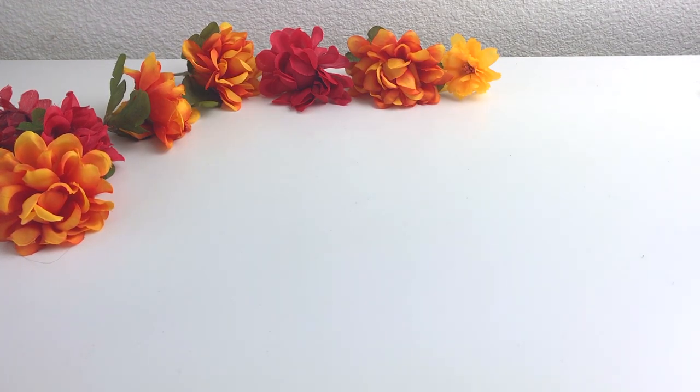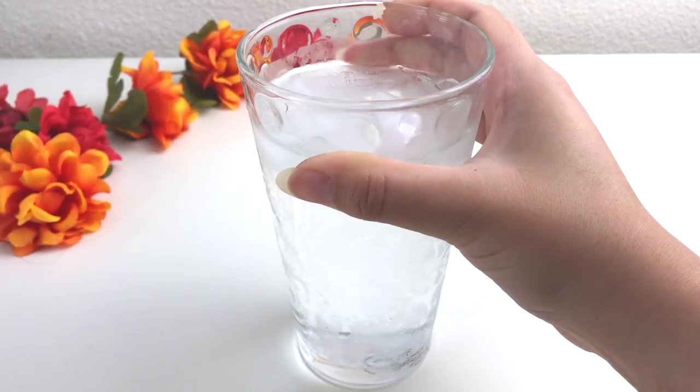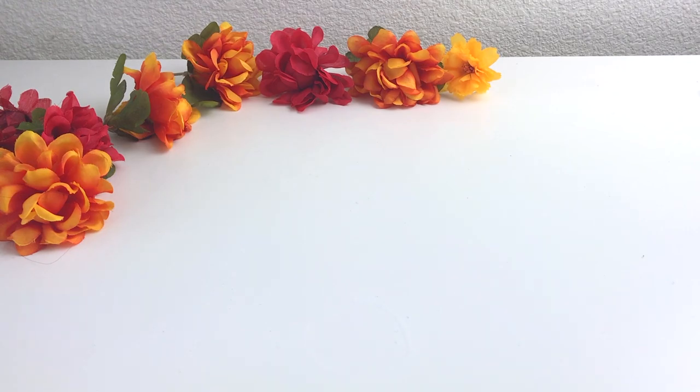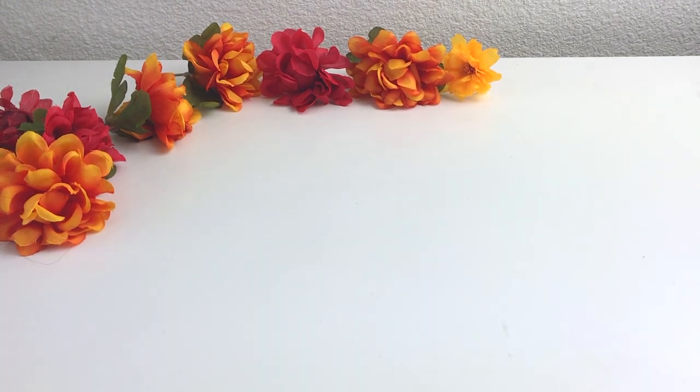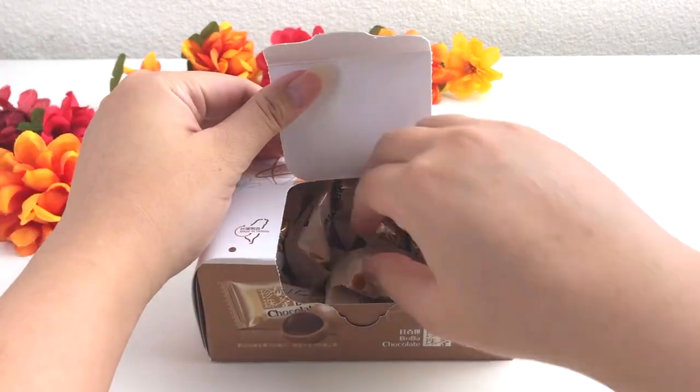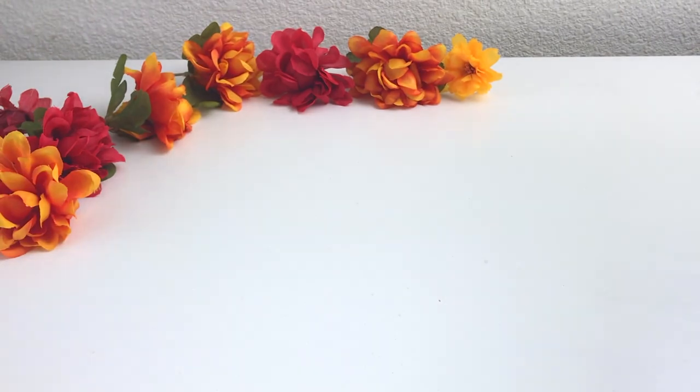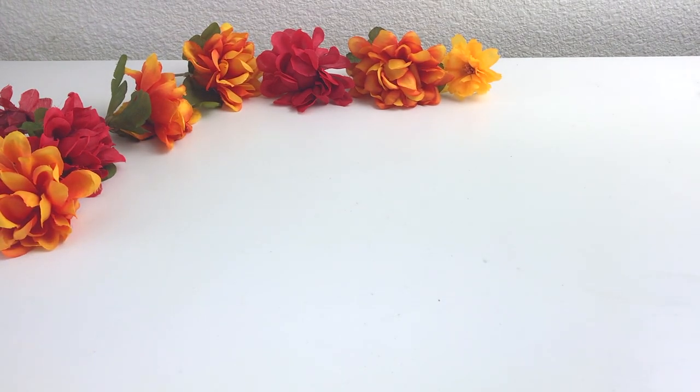Before we begin, stop and grab yourself a glass of iced water or your favorite drink because this video is going to be a long one. And while you're at it, don't forget to grab a snack. I'm going to be having some of this boba chocolate. Let me know what you're going to be snacking on during this video down below.